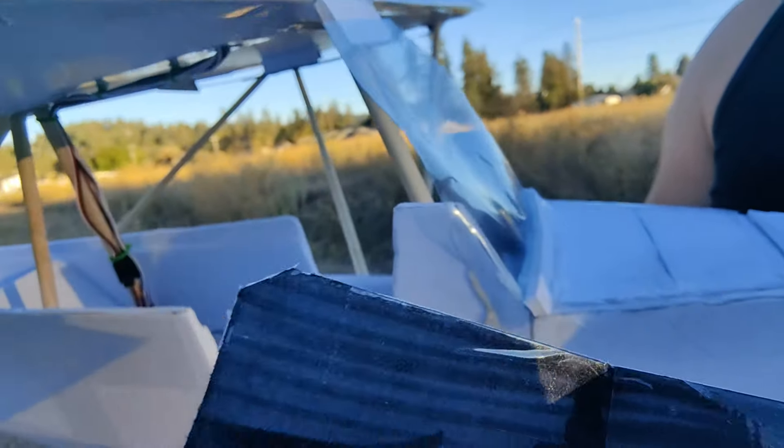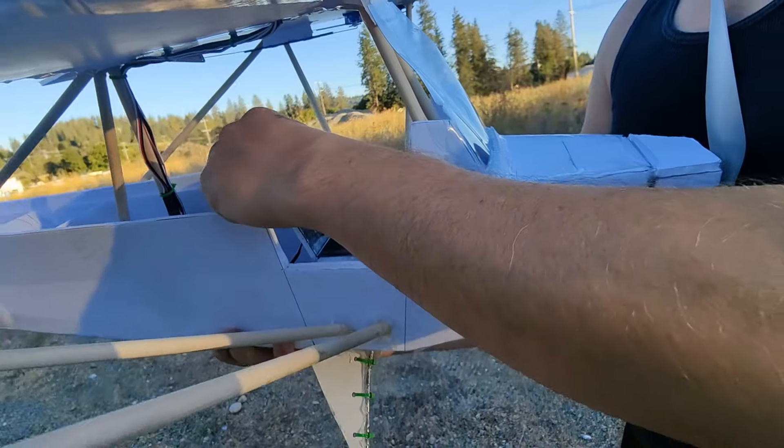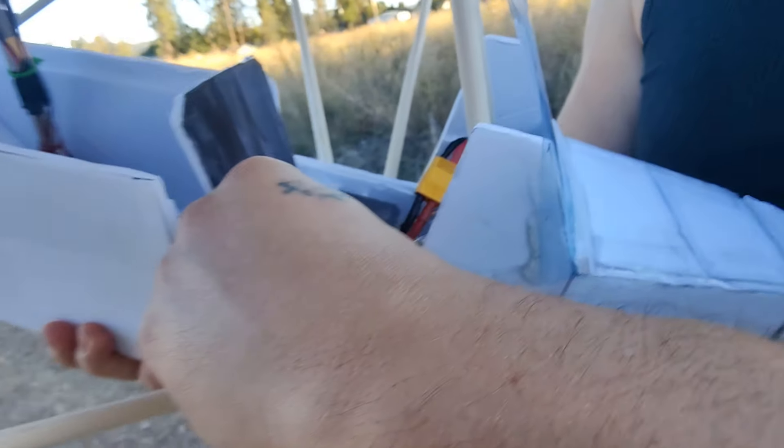Check out this awesome little detachable seat I built — just because I thought it would be cool. Hopefully it doesn't come off. It's a little magnetic seat that I thought I'd just throw in there for fun because I think it looks neat.